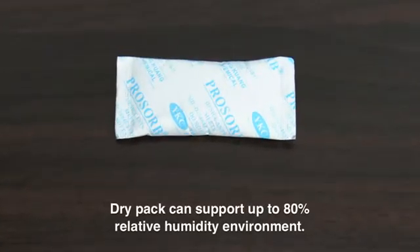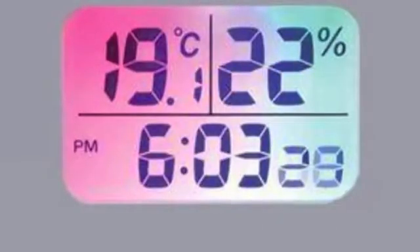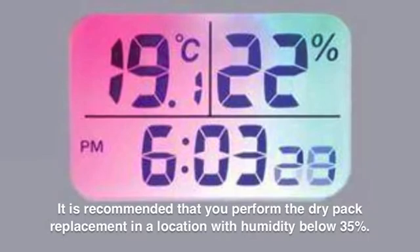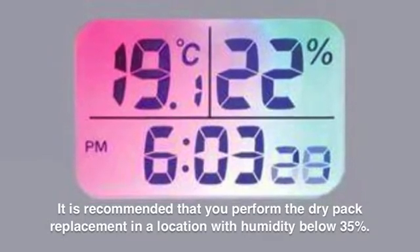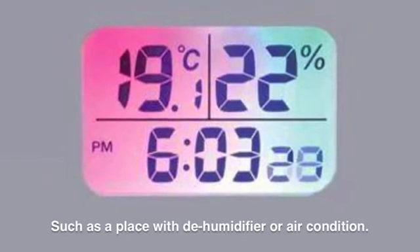The dry pack can support up to 80% relative humidity environment. It is recommended that you perform the dry pack replacement in a location with humidity below 35%, such as a place with a dehumidifier or air conditioning.